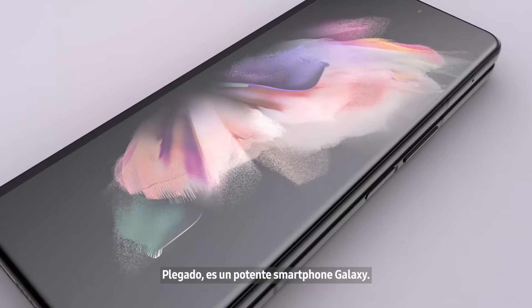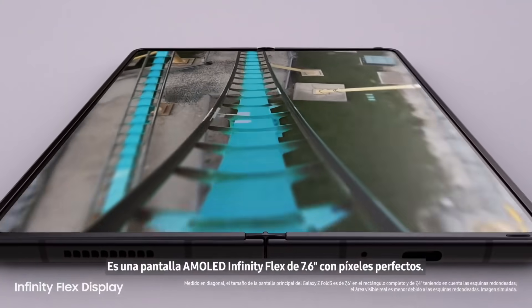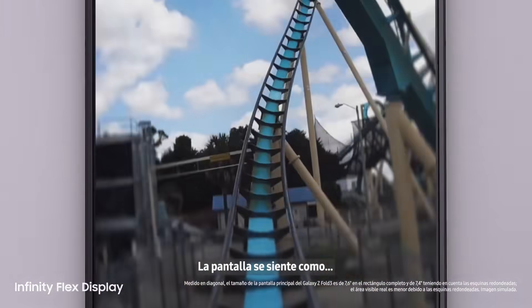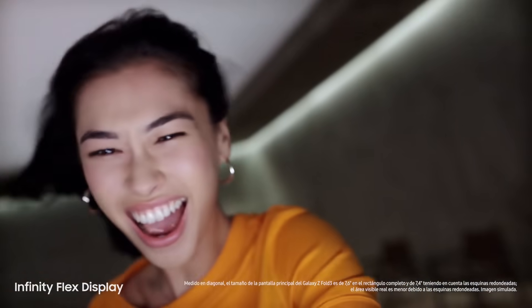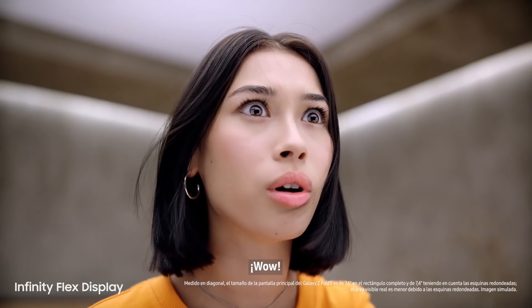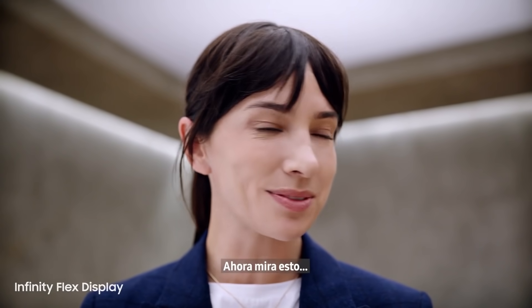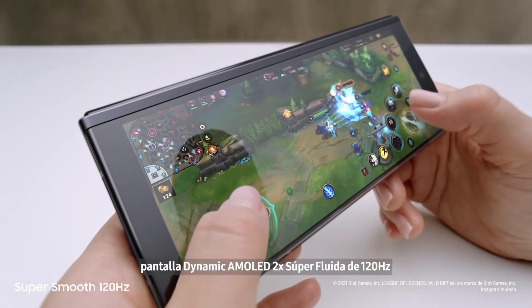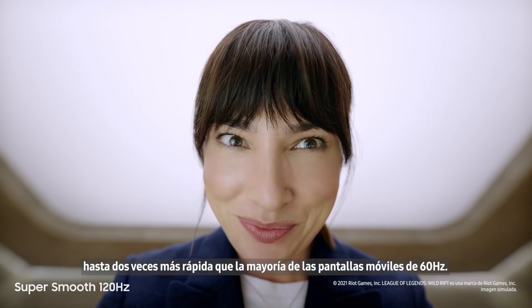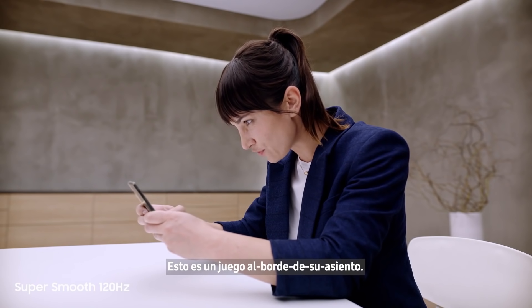Folded, it's a powerful Galaxy smartphone, and unfolded it's got a 7.6 inch pixel-perfect AMOLED Infinity Flex display. Dynamic AMOLED two times, super smooth 120Hz display — up to twice as fast as most 60Hz mobile screens — on the cover screen and the main screen. This is edge-of-your-seat gaming.